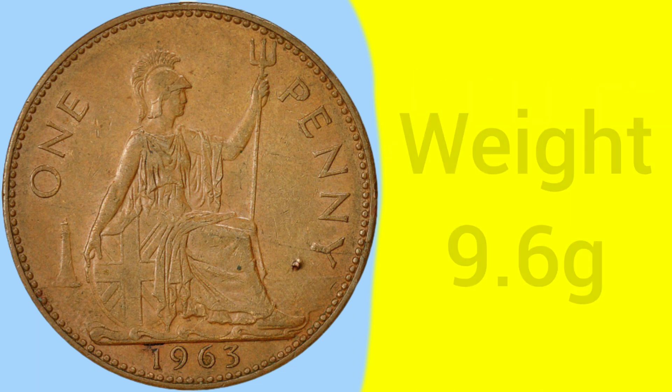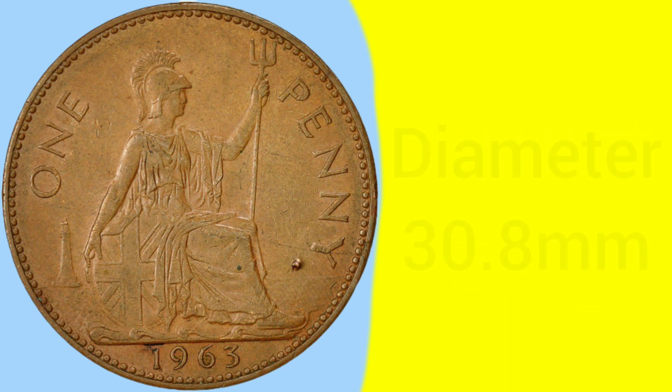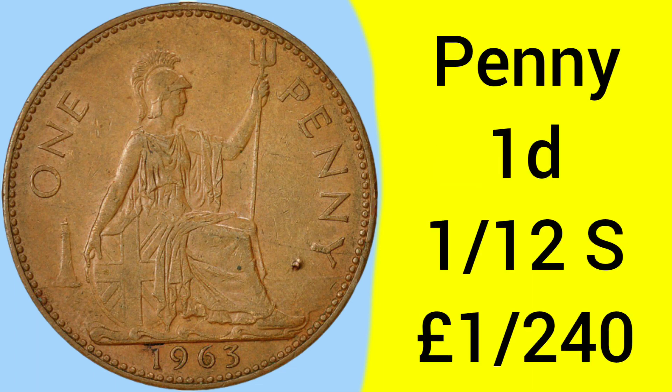The weight of this coin is 9.6 grams, so it is fairly heavy compared to others at the time, and has a diameter of 30.8mm, so once again is a fairly large coin compared to others circulating at the time. The mintage of this coin is 125,235,600, and so is an immensely common date, very easy to find.